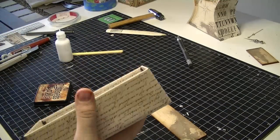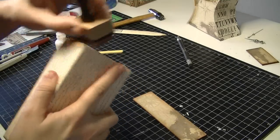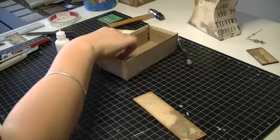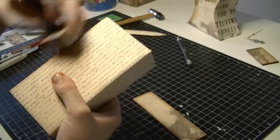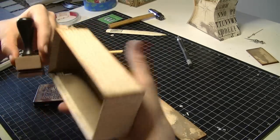Now I'm just going to ink the box so that it matches everything else. If you haven't already noticed, I ink everything. I like the look.